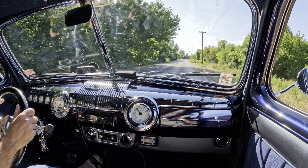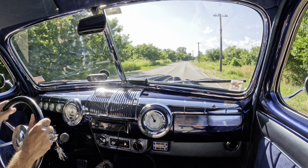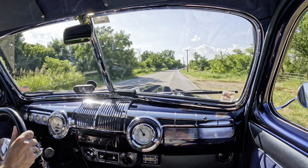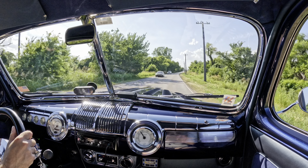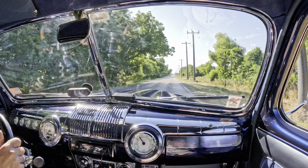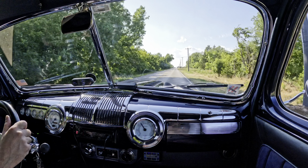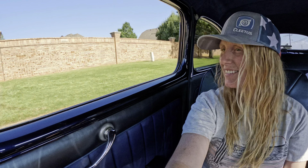Cruising around in this '47 Ford always puts a smile on my face — it's a lot of fun, it rides really smooth. This car is so much fun to drive around. It's definitely hot without the A/C — it's 102 today so we're roasting. There are a lot of people that react to this car, it's really funny.